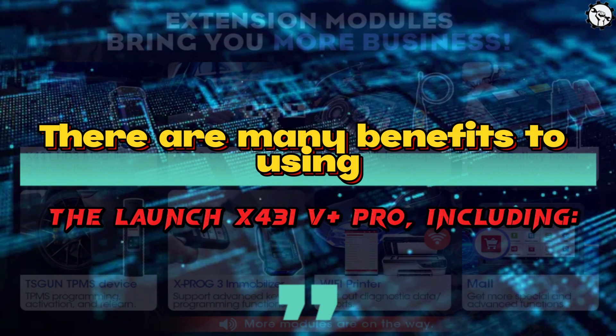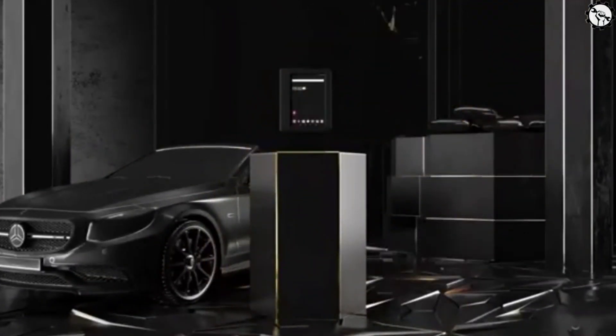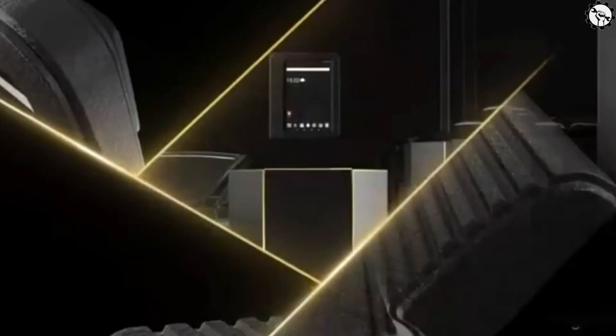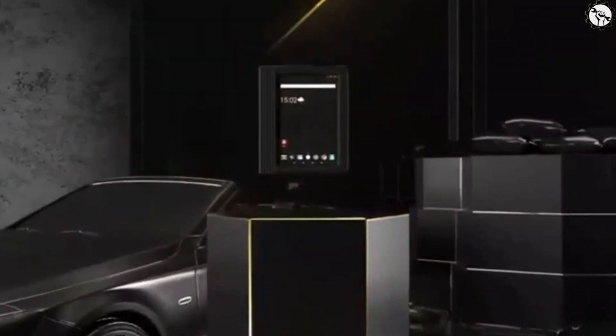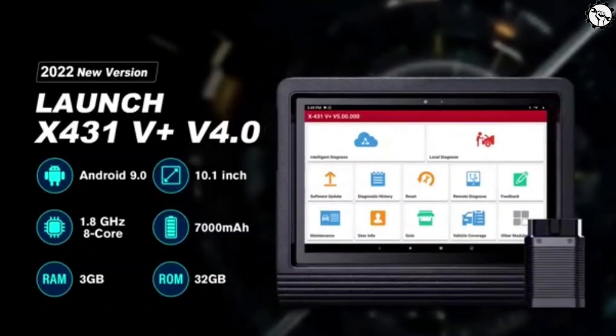There are many benefits to using the Launch X431 V Plus Pro, including the ability to diagnose and repair a wide range of vehicle problems, the ability to perform active tests and data logging, the user-friendly interface, and the compatibility with most major makes and models.